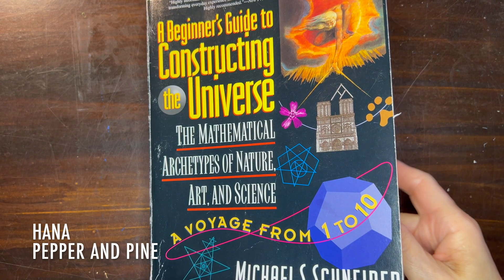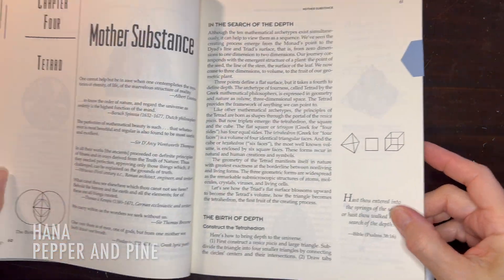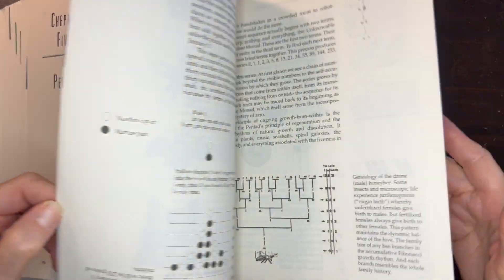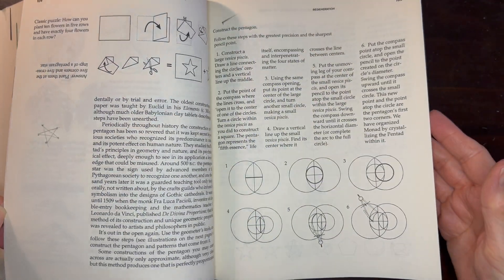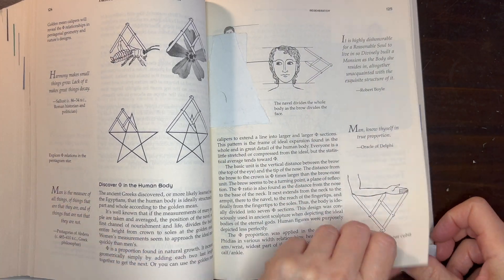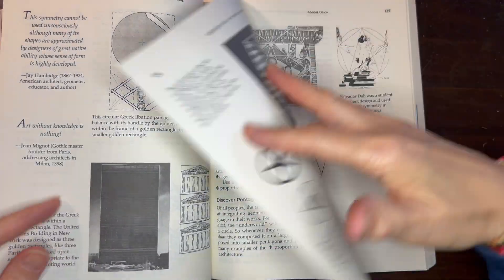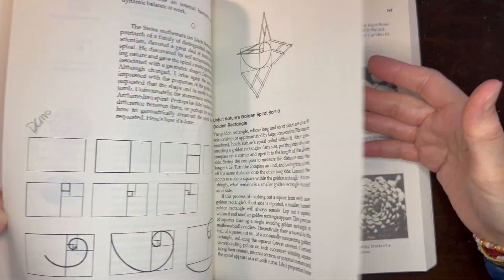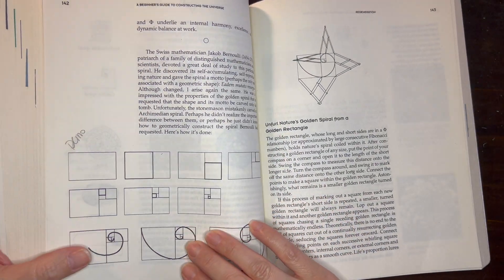Hi everyone, my name is Hannah and this is Pepper and Pine. I have a tutorial to share with you today. We're getting tremendous inspiration from this book called A Beginner's Guide to Constructing the Universe: The Mathematical Archetypes of Nature, Art and Science — A Voyage from One to Ten. We've been working on the pentad for several lessons now and today we're going to work on nesting golden rectangles. I've really been loving the lessons based on this book.